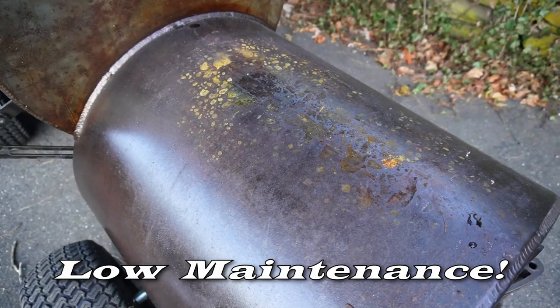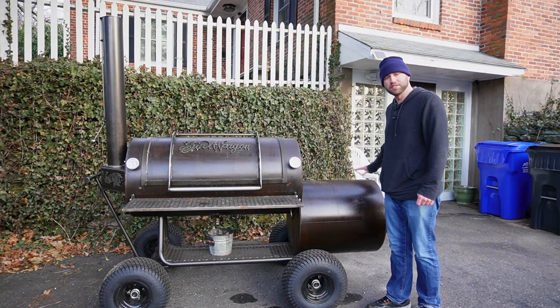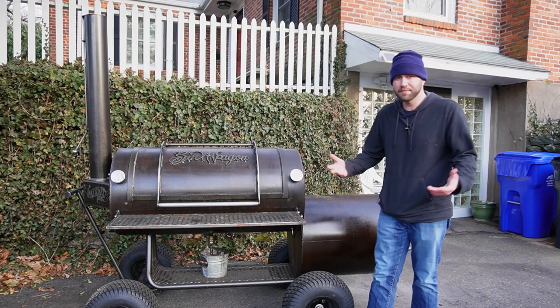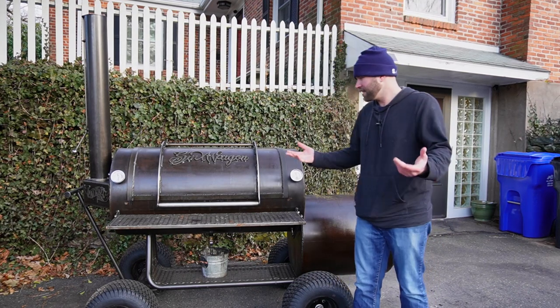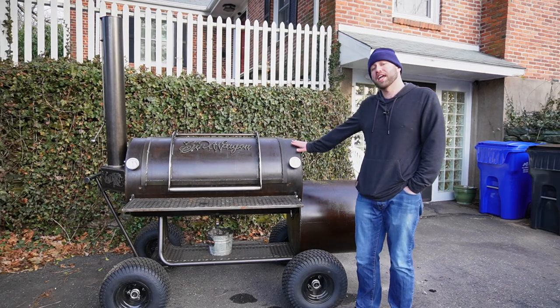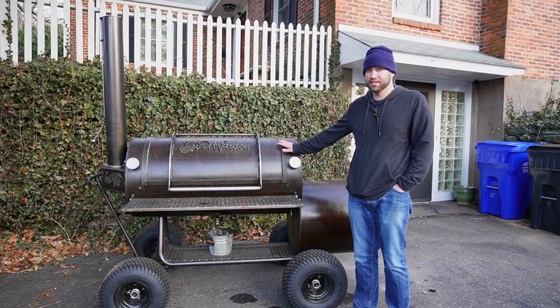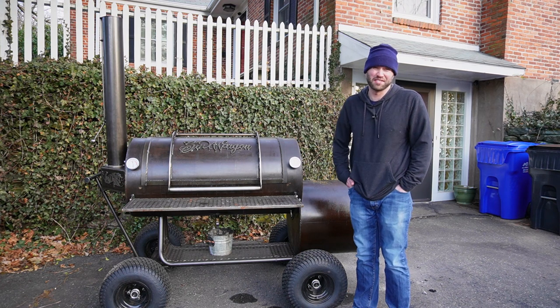The last pro is these are very low maintenance. There's a little rust forming on top of my firebox, but all I'll do is coat it in some oil and it'll go away. I season my smoker once or twice a year, clean it out a little bit after cooking, and that's it — no scrubbing. If you take care of them and don't allow them to rust, these things will last you a lifetime — probably passing down through many generations.